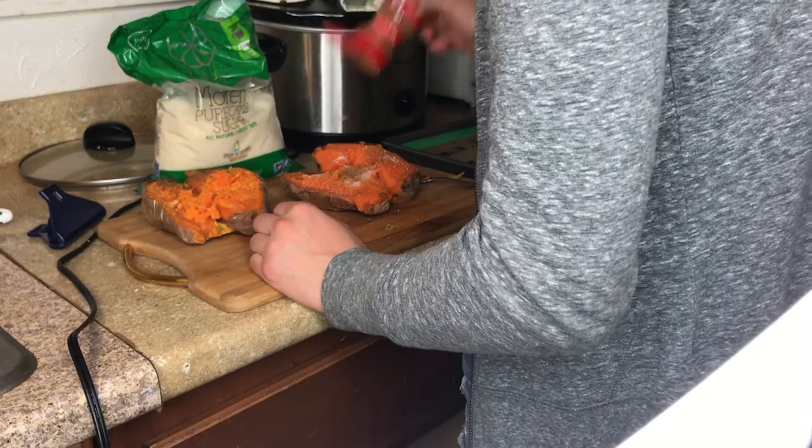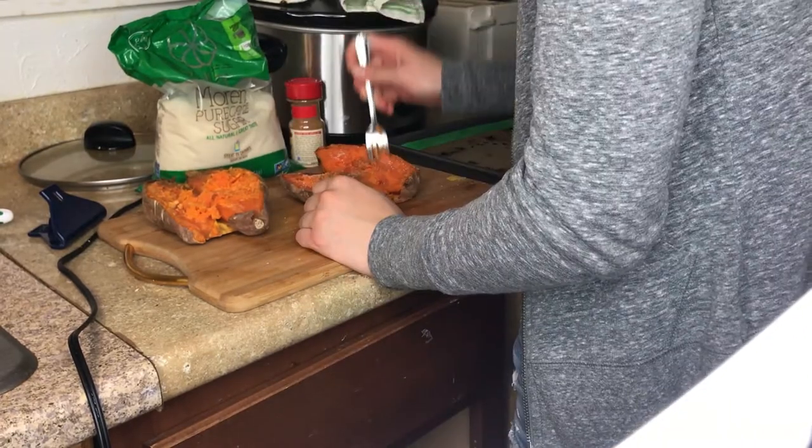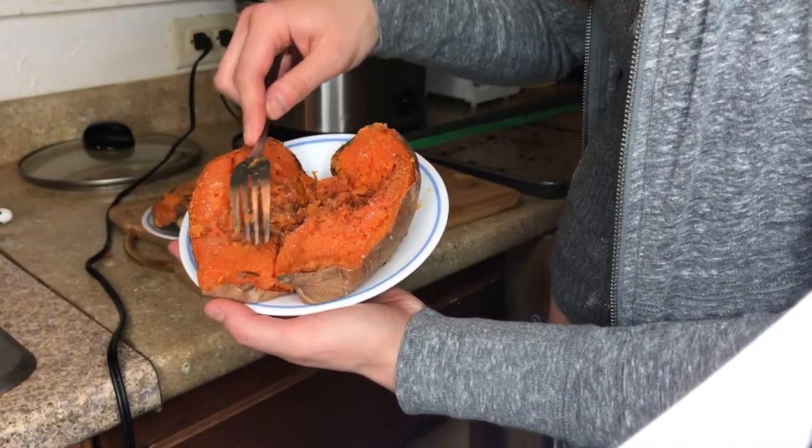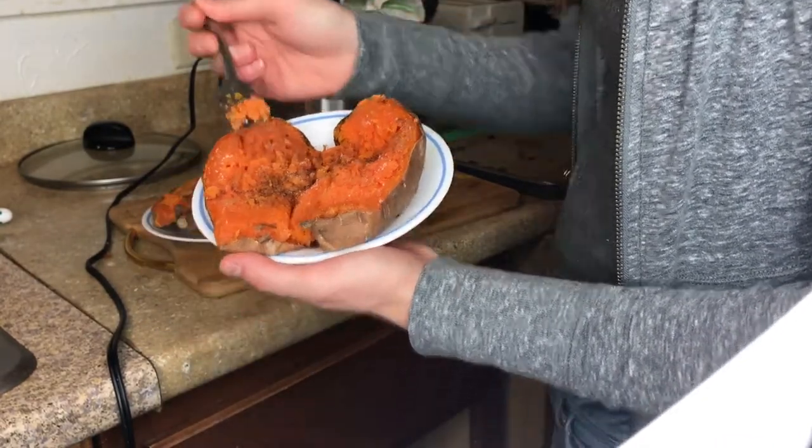Thanks for watching. Remember to stay reckless. Like this video if you like what you saw, and leave a comment below if you decided to make this meal yourself — how hard it was to open the squash and what you thought of the amazing taste. I will see you guys in the next video.